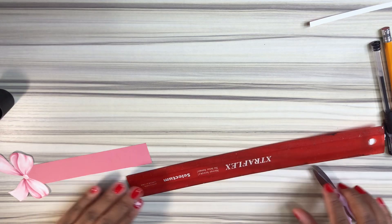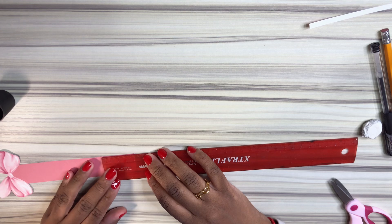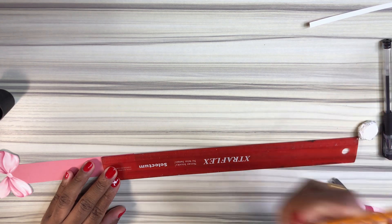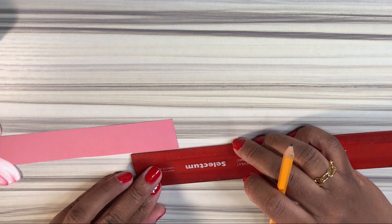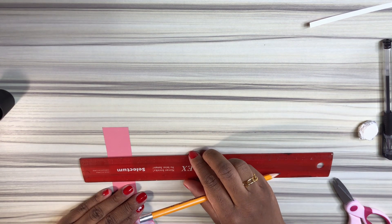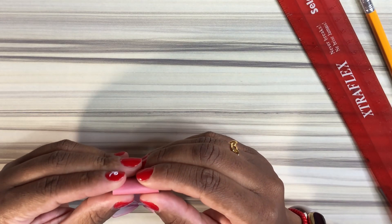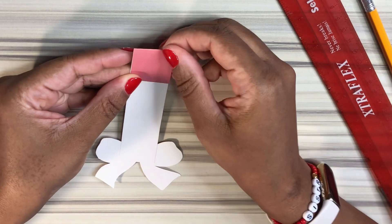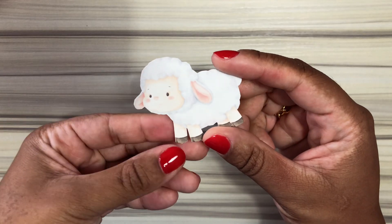Now take your ruler and measure three centimeters from the top of your bookmark down. I'm doing this because this is the area where we're going to fold it — this bookmark is gently going to go over the pages of whatever book or notebook you want the bookmark for. I'm going to create a nice clean fold line because sometimes I have problems with straight lines and I want this to look cute.